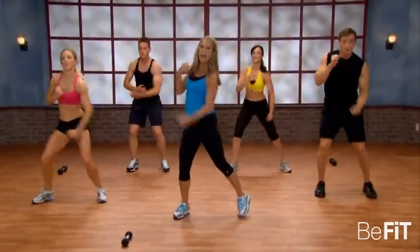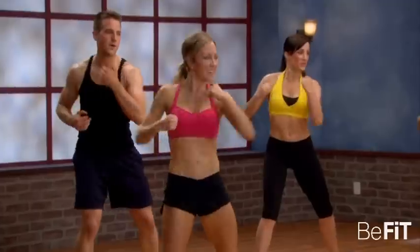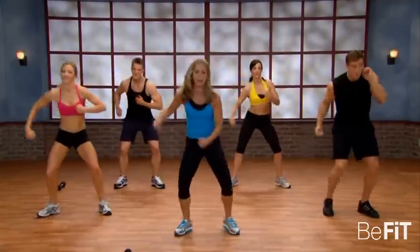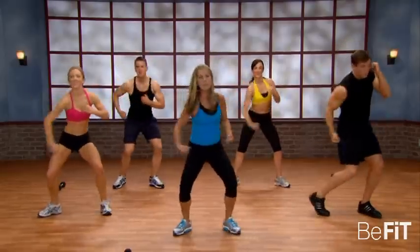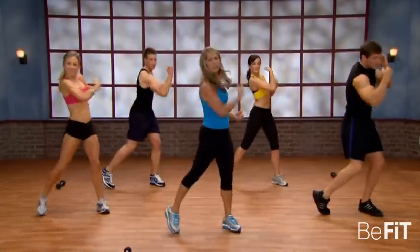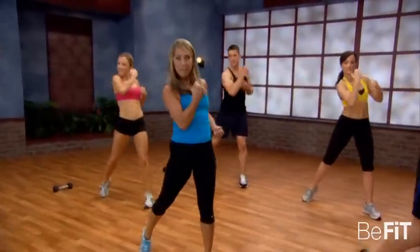Let's begin. Hook it out. Hook it out. Punch it. Punch it up — that's it. Drive through the hips. Your hips and buttocks are connected to the core. Punch it. You can do it — pull it, tighten it. Drive your hips, that's great.